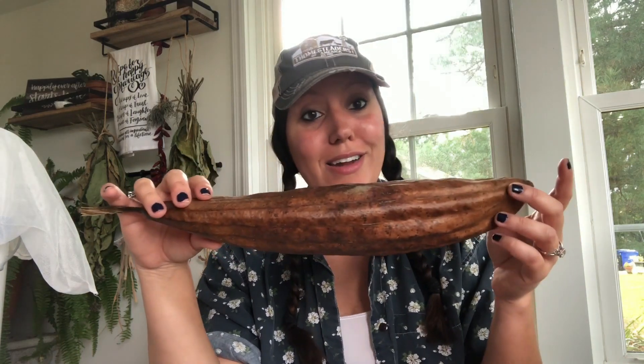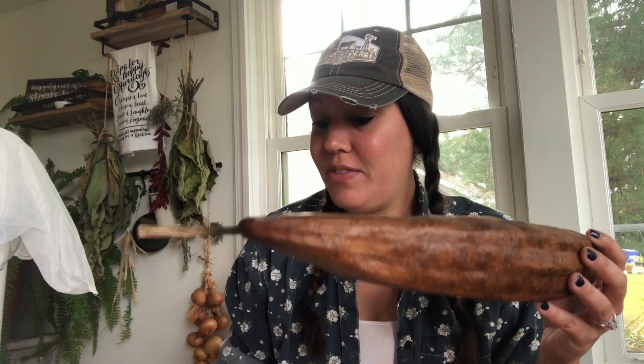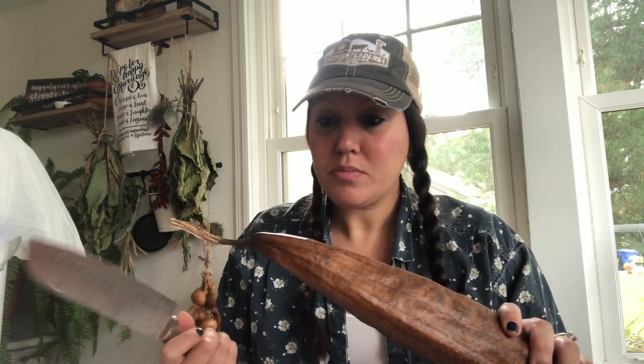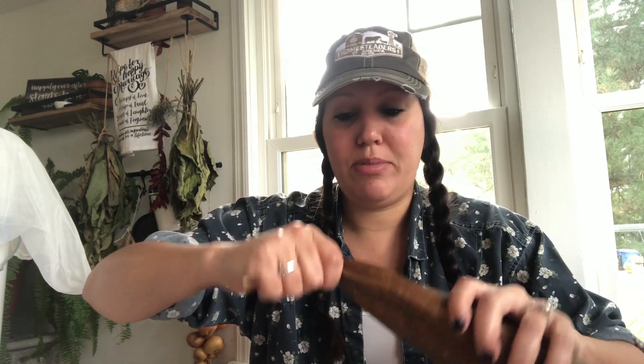This is what a loofah looks like fully dried — this one dried on the vine. You can shake it and hear the seeds rattling around loosely. We do have a video from last year on opening loofahs, but we only had like one that turned out then. I've got three here and I'm confident the majority of our dry ones are going to be perfect. I have a knife here — I'm going to cut down the center, but you could probably just crack and peel from the top.